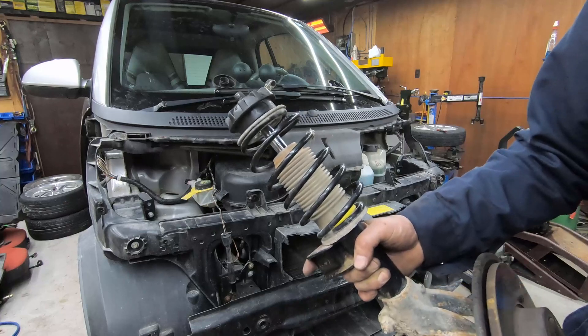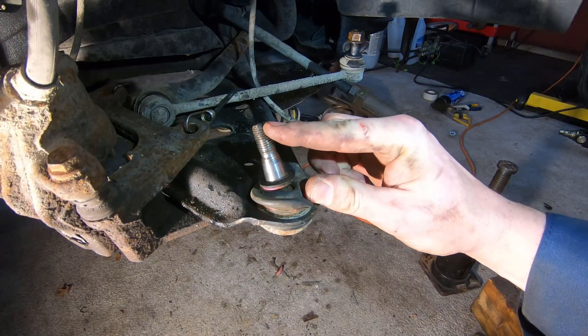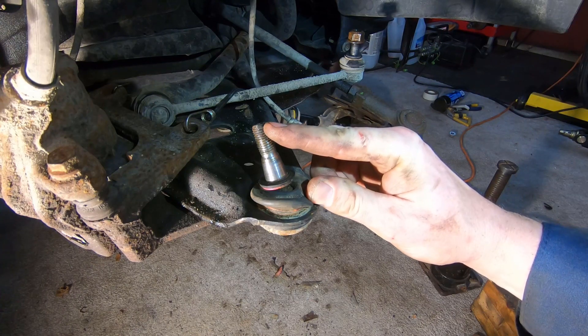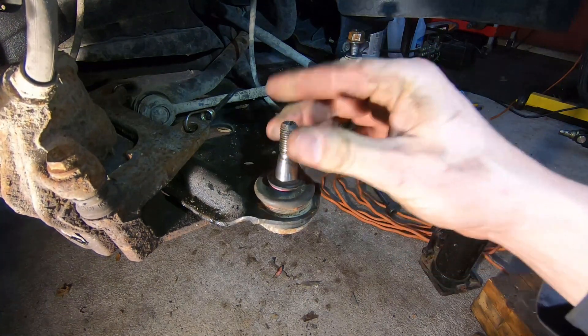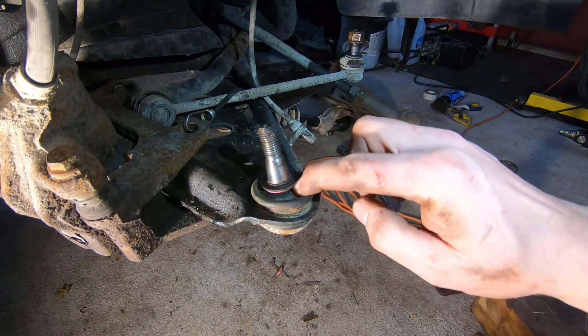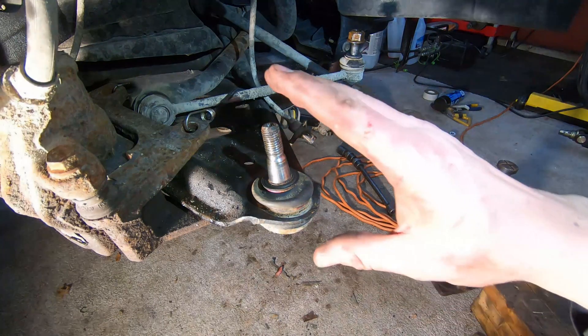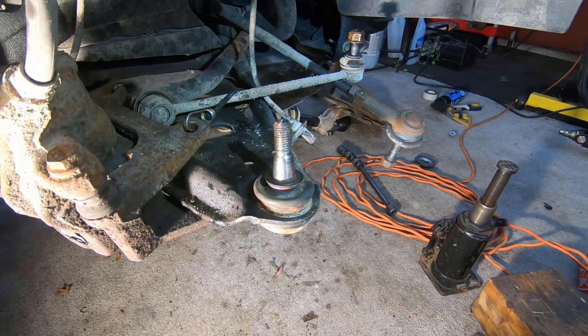As I was going to reassemble, I noticed the boot on the ball joint in the control arm is actually torn. The ball joint still feels good, but dirt has been getting in through the opening in the boot. Unfortunately I don't have a replacement here, so I'm going to have to order a new ball joint or a new control arm and replace all that before putting the rest of the car back together.